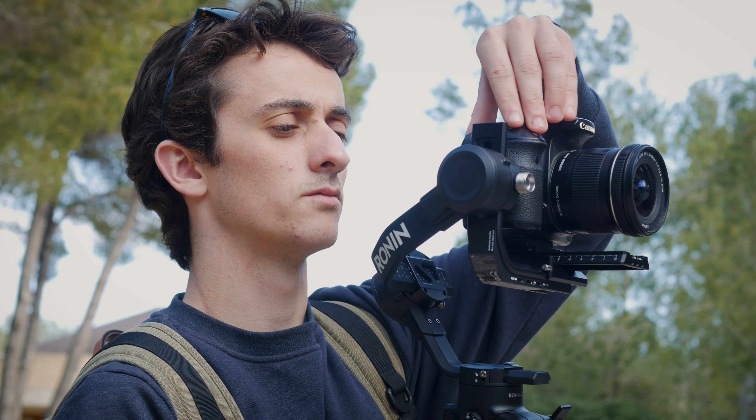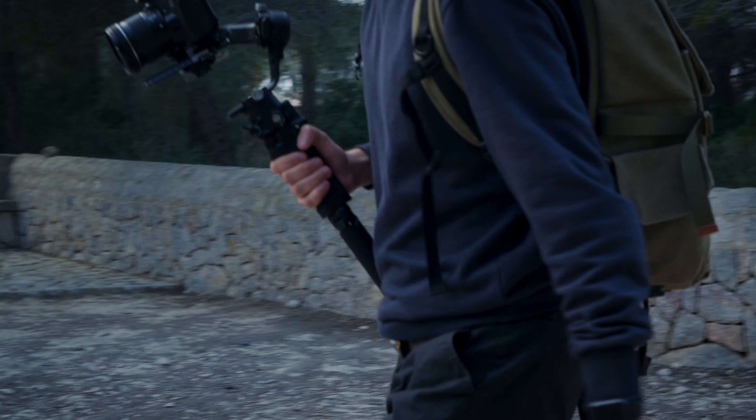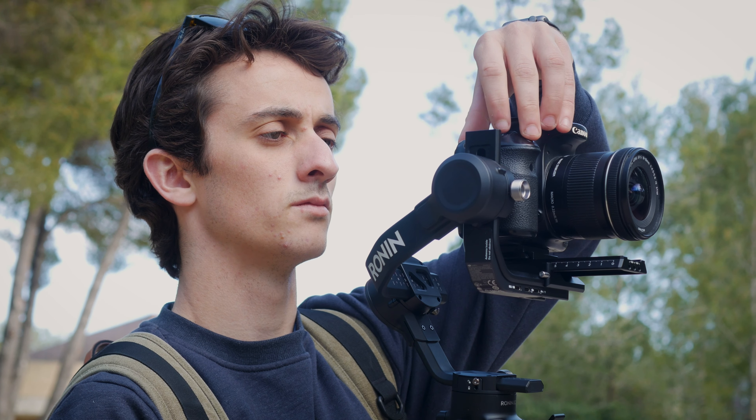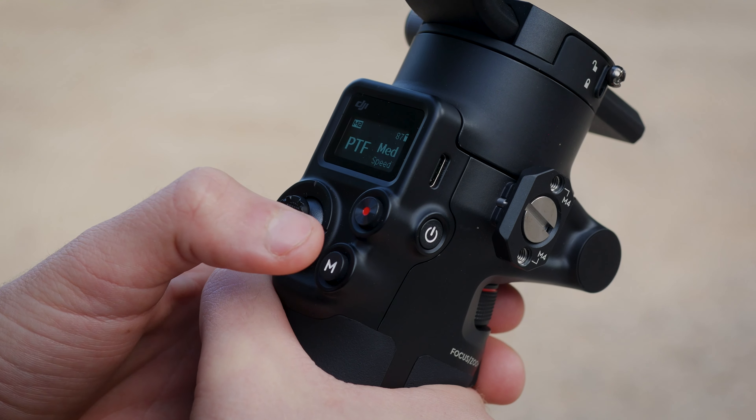I've had about two weeks now since I bought the Ronin SC2 and I've had some different scenarios to play around with it and compare it to other systems I've used in the past, like the Zhiyun Crane and the Moza Aircross. It feels very strong and resistant, but at the same time after using it for hours it doesn't feel that heavy. The setup process is actually very quick. I would definitely recommend this to anyone looking to upgrade their system or step into the world of gimbals for the first time. Once you learn the different modes — FPV mode, portrait mode, and normal mode — you can get some pretty good results even if you're just starting out.